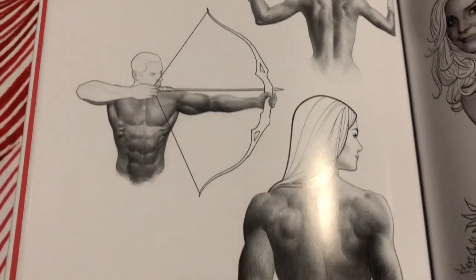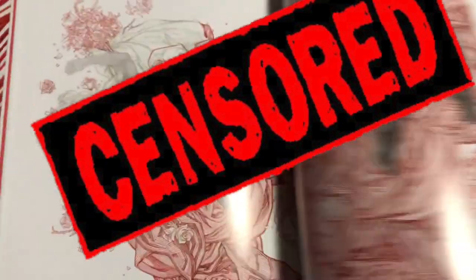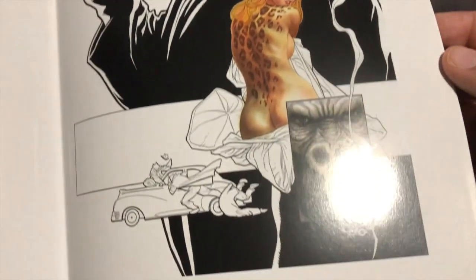A little Q&A — oh, this is pretty cool, I can show you that. It appears we have a little poster. There's some work on Black Said. I love this cover too.